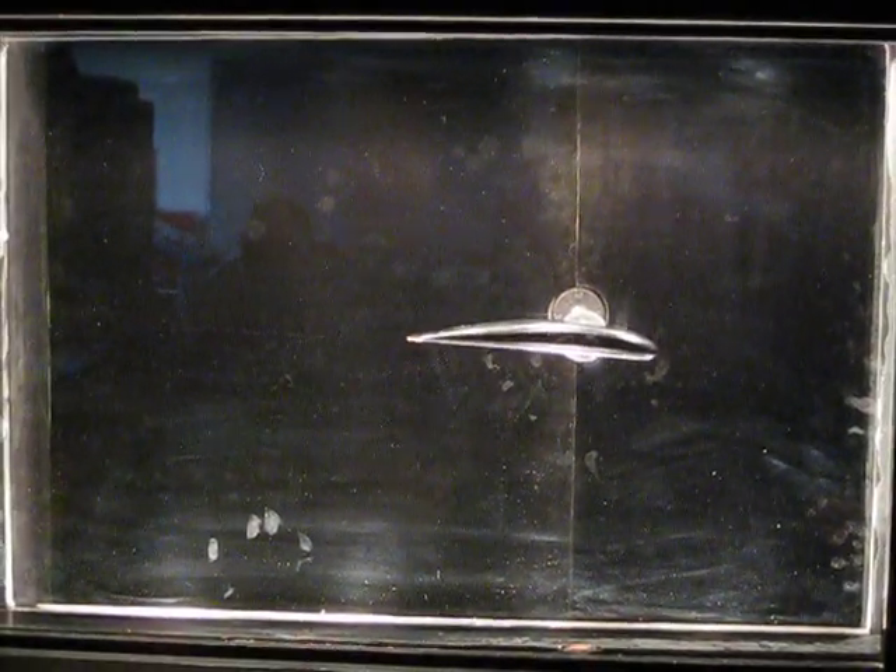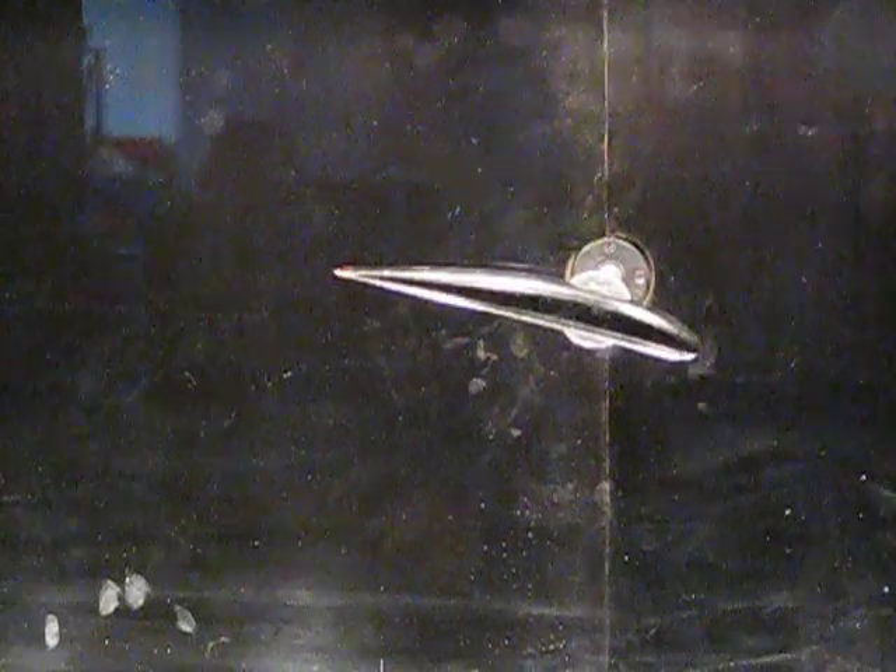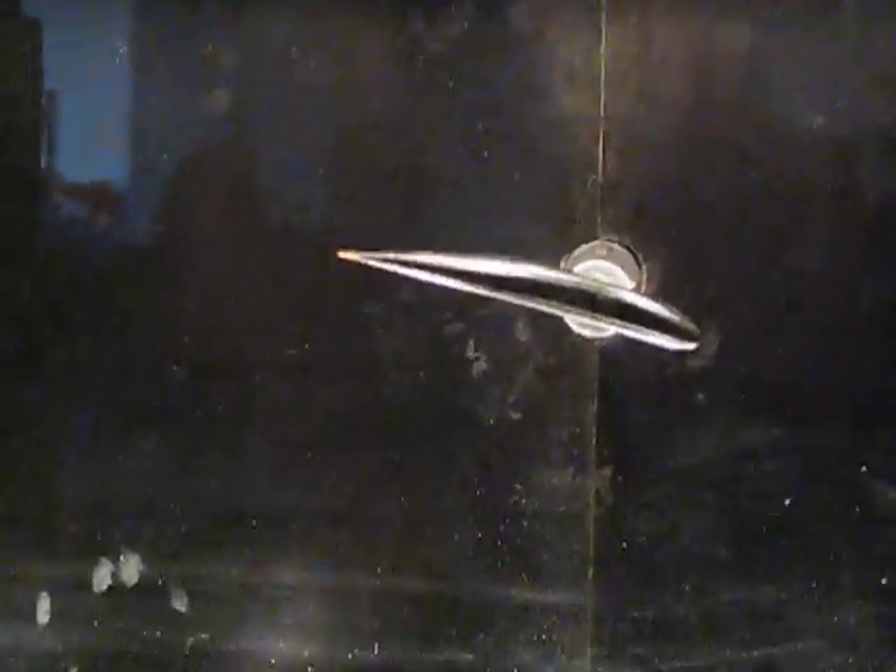Yeah, feel free to do whatever you want. See what happens. This is just the wingtip. Just go negative. Okay, go on. Which one is this? 3D wingtip.